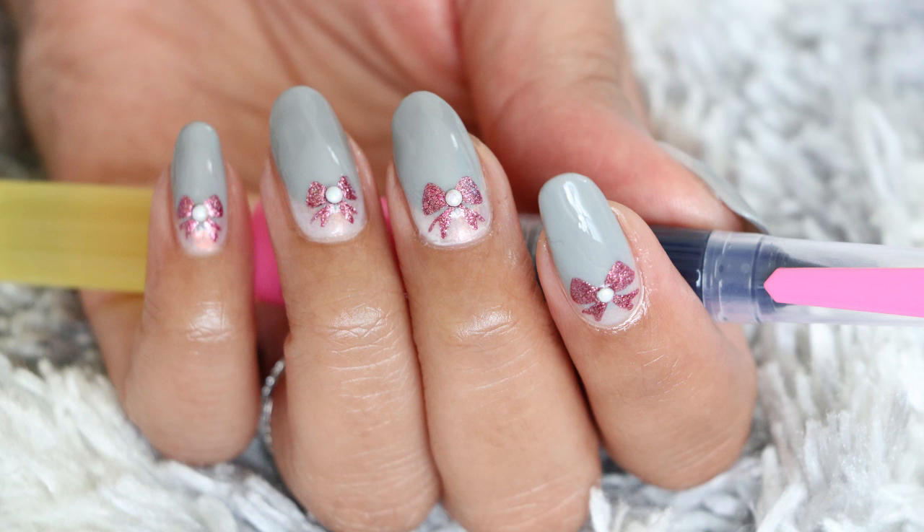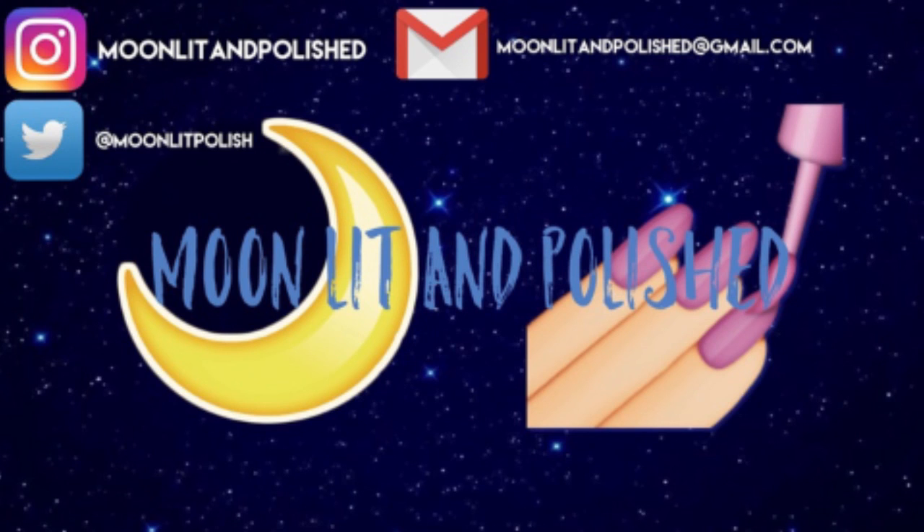So here's the final result. I hope you guys enjoyed this video. Don't forget to like, comment, and subscribe. Bye!